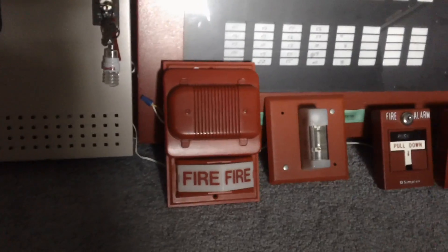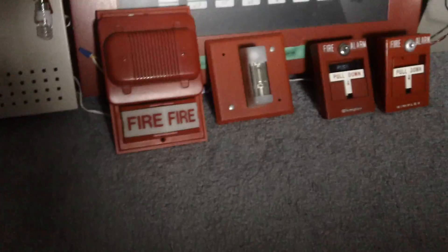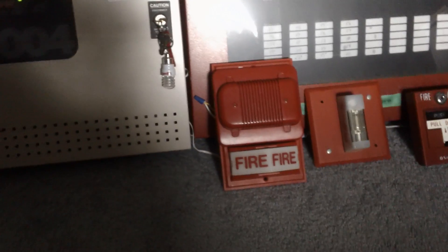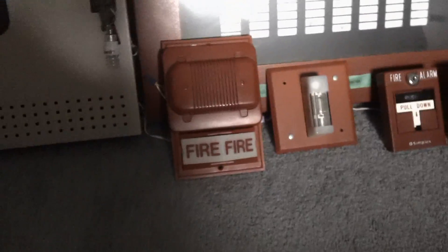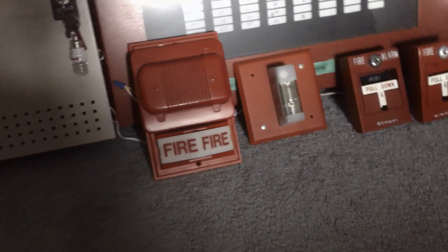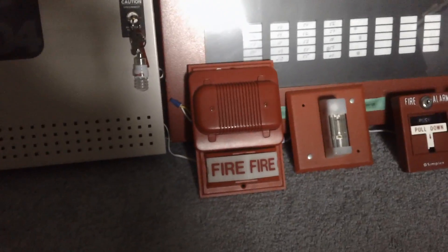I just preferred to use this horn because it kind of adds some more variation to it, instead of the true alert horn. Anyway, we're going to go ahead and test this. The panel is coded to Code 3. Spectral alert is on continuous. The horn and the light are tied together, just as in a real life application. The strobe is on NAC2.